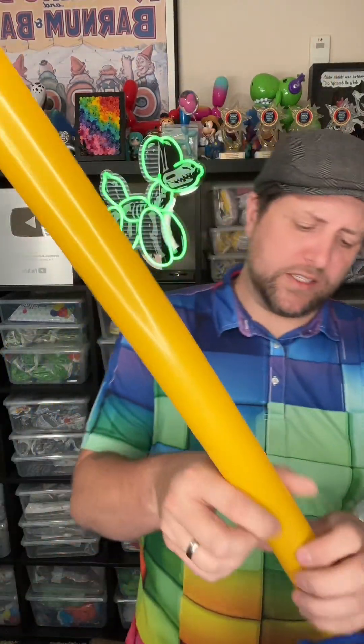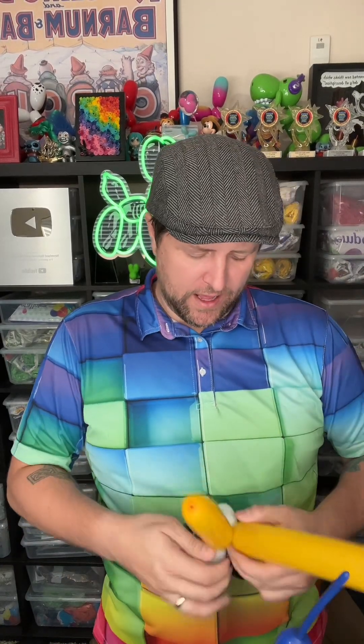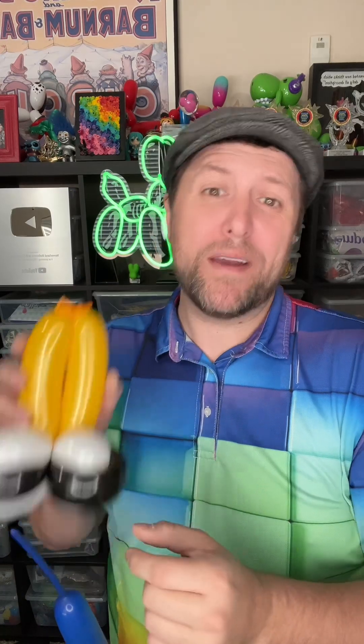Now his pants — he kind of wears like rainbow striped pants. I'm not going to do that today because there's not really a fast way to do that with balloons. The only way to do it is you'd have to do a lot of marker art, spending a lot of time drawing the rainbow stripes on the pants. If you're doing a fast small version, I can't think of a really fast way to get the rainbow stripes other than spending a lot of time with markers drawing each individual stripe.